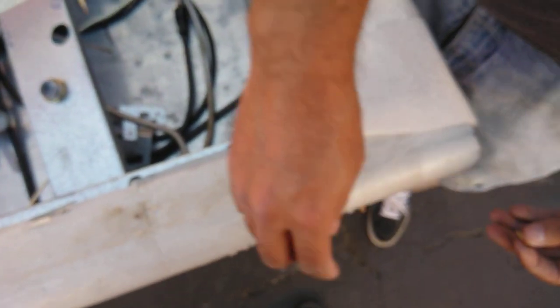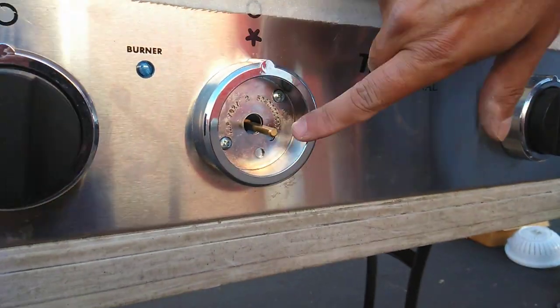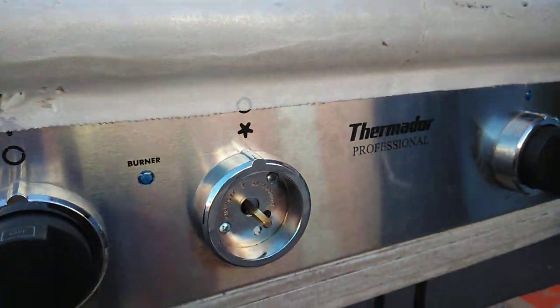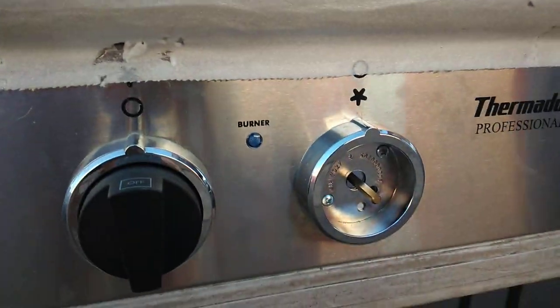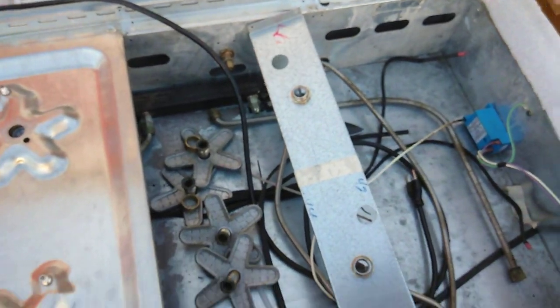This jet is actually located inside the control knob. When you pull the control knob out you'll see a little hole and then you'll see that little jet in there. That jet is actually in there — they're not easy to get to. Some units are easier than others, but on the Thermidor they're not easy to get to.